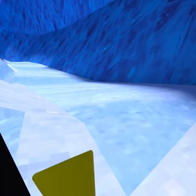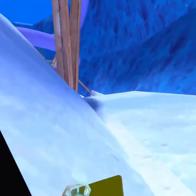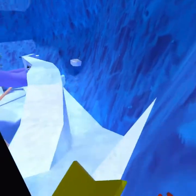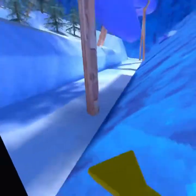Once you've done the part where you go over this lip and get to here, you want to aim yourself for the wall, jump off the wall, and push yourself off that ice.